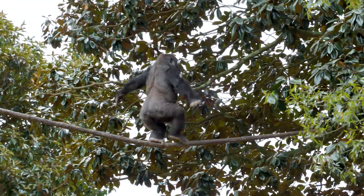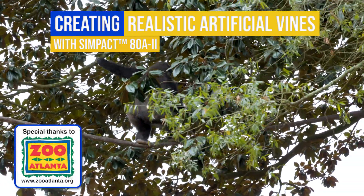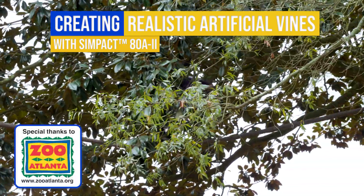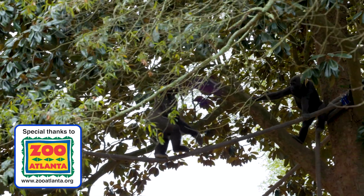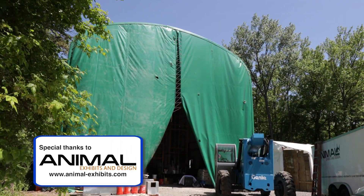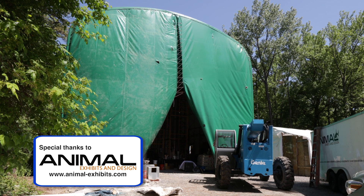These realistic and durable artificial vines for the Gorilla installation at Zoo Atlanta were created using Sympact 80A2 and Urophil 13 by the artisans at Animal Exhibits and Design, who are experts in building realistic exhibits that enrich the lives of the animals.